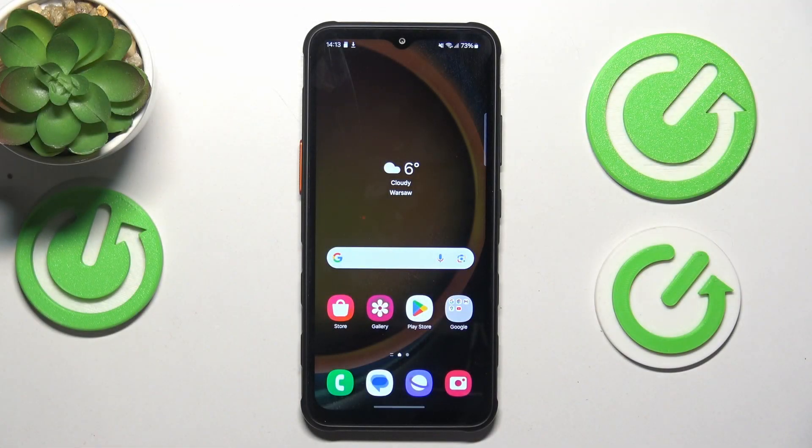Today in front of me I have the Samsung Galaxy XCover 7, and in today's video I'll show how you can use the TalkBack feature on this device.